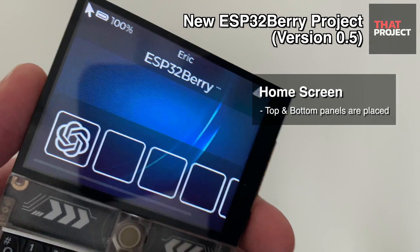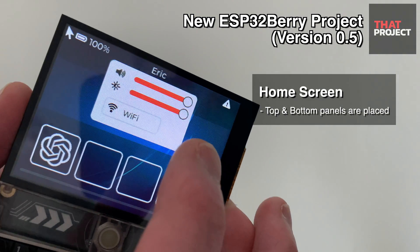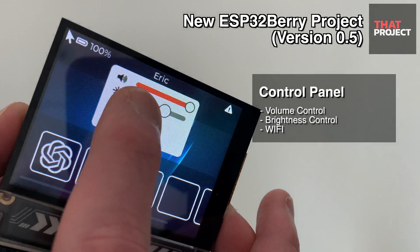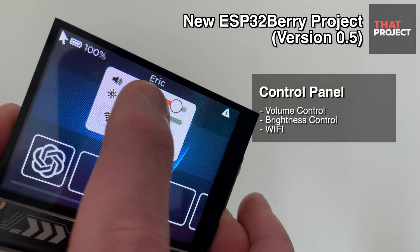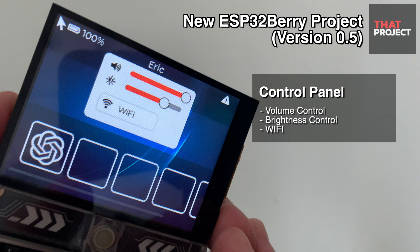This is the home screen. I tried to make it similar to the old BlackBerry home screen. Touching the top panel opens the control panel, where you can adjust the volume, brightness, and Wi-Fi control. Currently, brightness can be adjusted in steps from 0 to 255, and the volume control is not yet implemented in the code. This is a simple version of the control panel — if we can make a better screen composition, we'll continue to upgrade it.